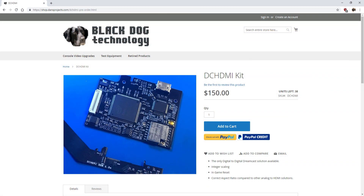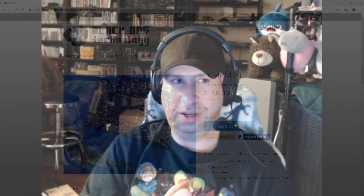Hey guys, welcome back. I have with me today my Sega Dreamcast. A couple days ago I got this thing modded with an HDMI mod installed onto it, and it's fantastic — it looks phenomenal. I'm really happy with the HDMI mod for the Sega Dreamcast. It runs about $150. If you're good at soldering it's a pretty good option out there.